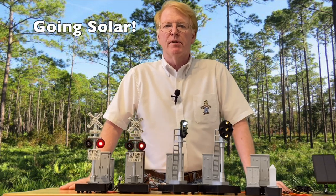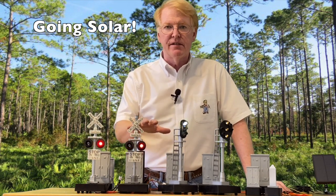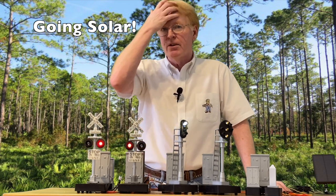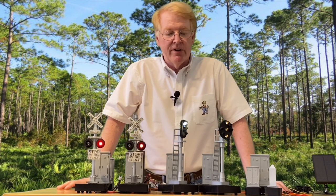Hi, Model Railroaders. This is Jim Lewis from Model Train Technology. Welcome back. Today, we're going to review the G-Scale product line and we're going solar. Today is about a solar setup that we have. We did some research and experimentation, and I think we have a good solution for that.